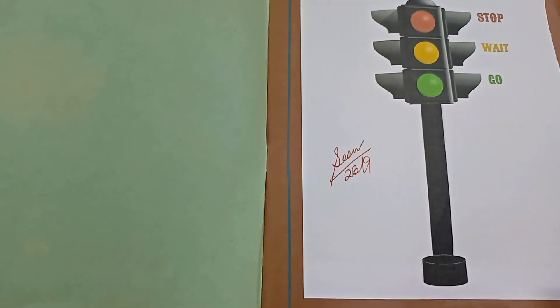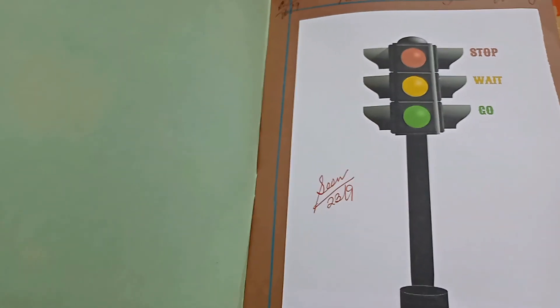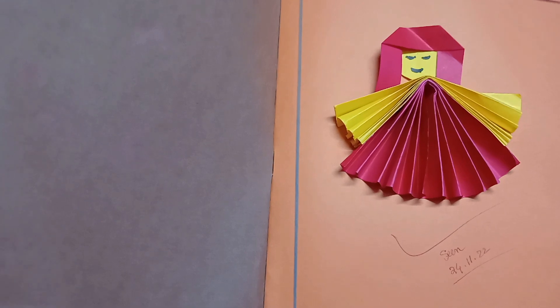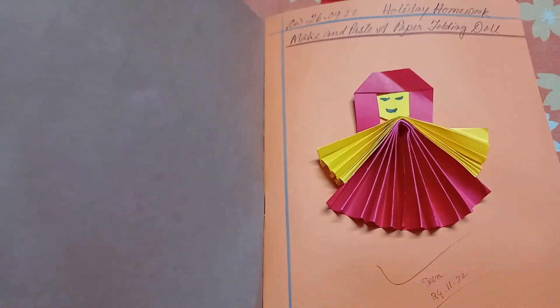This is the same form, picture, and paste any form. Next, paste paper folding in the paper. This is the same form — this is a paper doll.